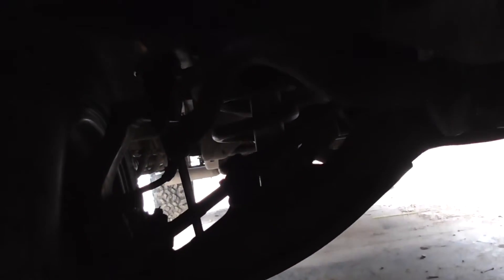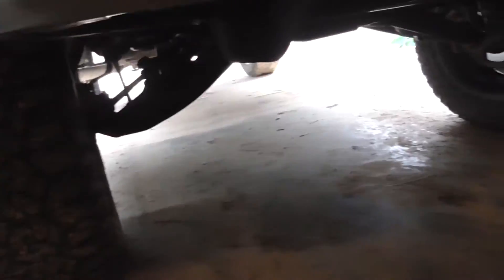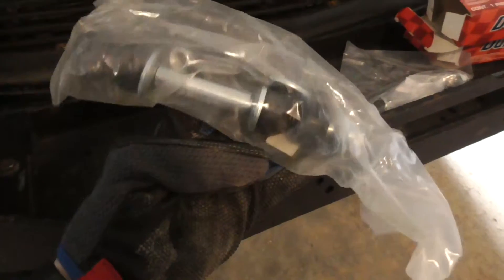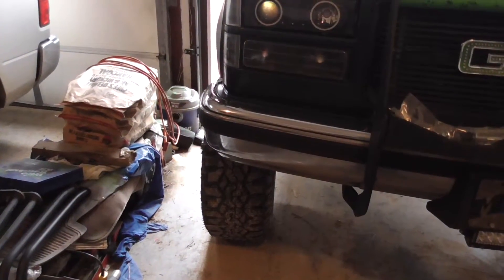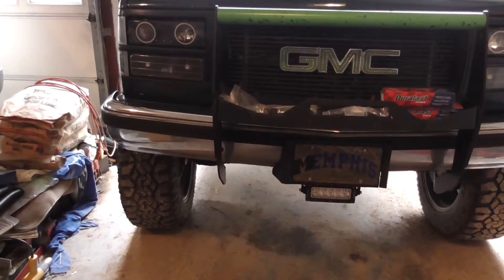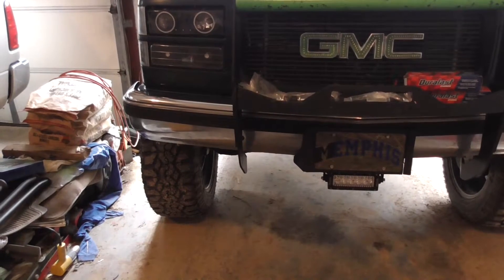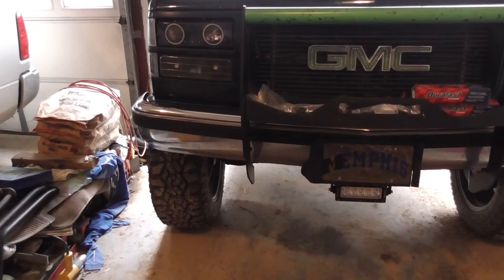Just thought I'd play some video - changing my sway bar links. I'm swapping out my sway bar links to see if that helps my suspension out a little bit. I am going back to the shorter links, the links that came on from the factory. I got the longer links and the shorter links will hopefully help.